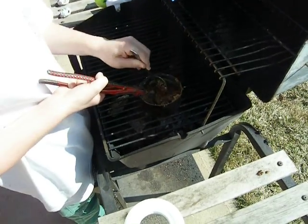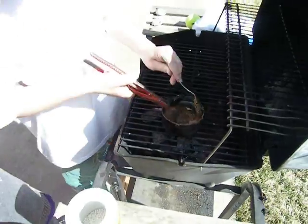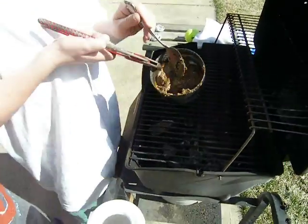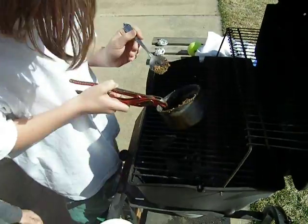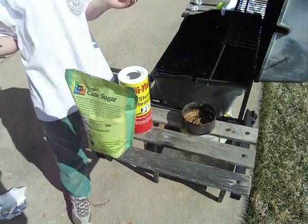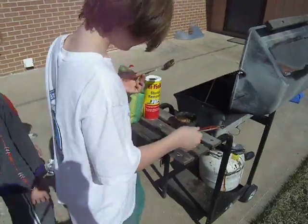It's kind of solidified now. I constantly stirred it until it turned into this peanut buttery-like paste, and then I turned the grill off. Now I sit here demonstrating it to you. Thank you.